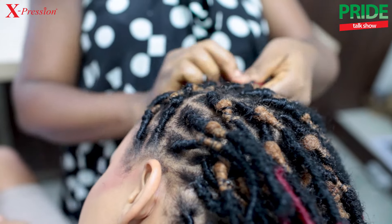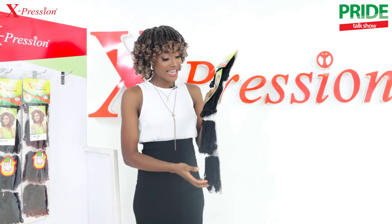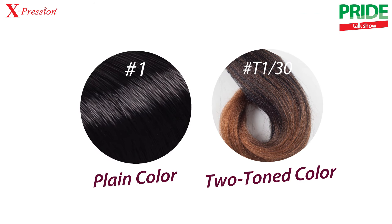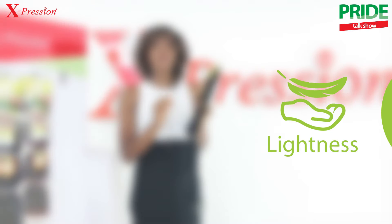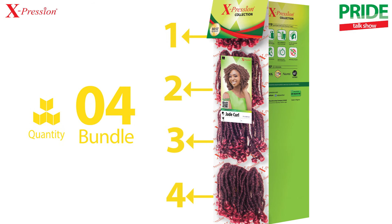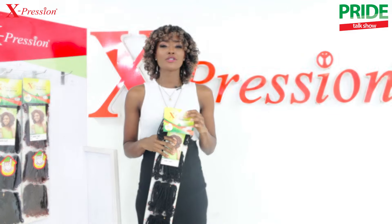Now let's look at its features. The new Expression Jade Coil is 8.5 inches long and 120 grams in weight. It comes in plain and two-tone colors, feels very soft to touch, and is very light in weight. It is packed in four bundle packs, has normal volume, and requires very low maintenance as it does not tangle.